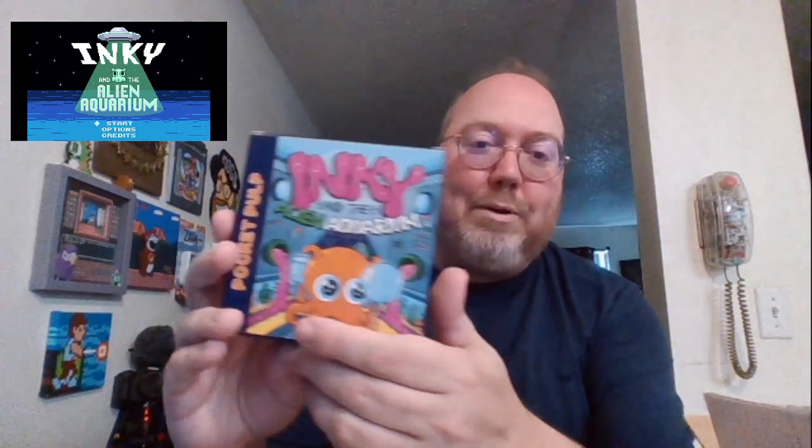I was like, it sounds familiar, I know I saw it, I looked around and I couldn't find it at work, couldn't find it here, couldn't find it there. Finally looking for something I wasn't even looking for, it was in a box of stuff I brought home from work. Because I get all my stuff sent to me at work — that's like my mailing address — and I brought it home, and then other stuff got piled on top of it. Oh my god, here's this game. From Pocket Pulp — Inky and the Alien Aquarium.